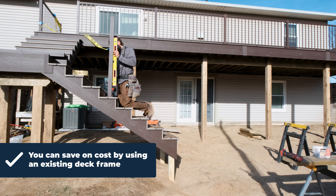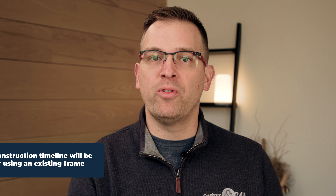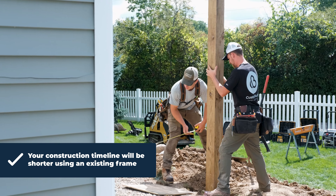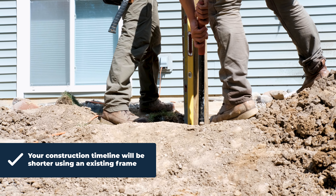Typically at the top of everybody's list, the reason to reuse a deck frame is cost saving. Obviously, you're not putting in new footings, posts, beams, or a new deck, so you're saving money on not having to purchase those additional materials.